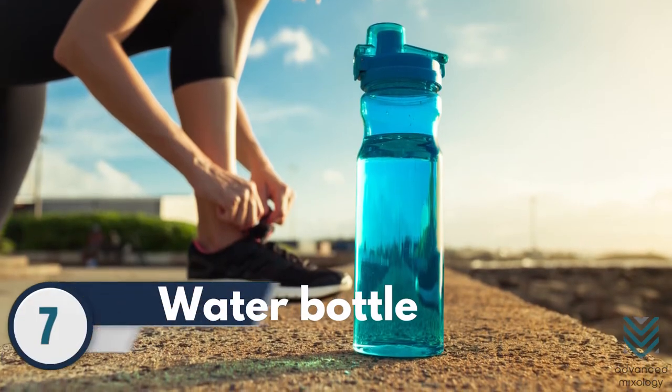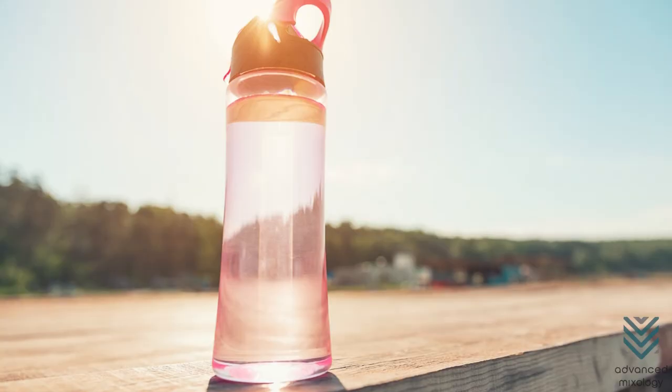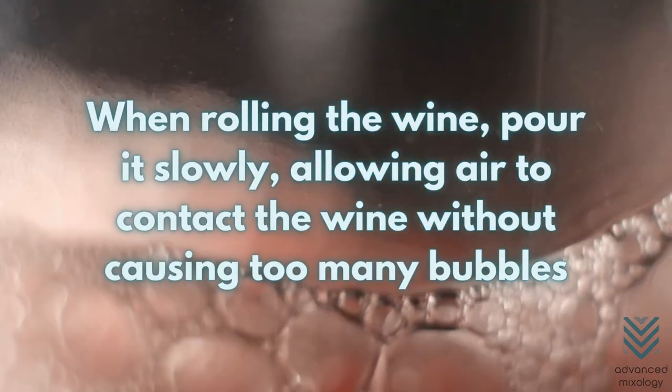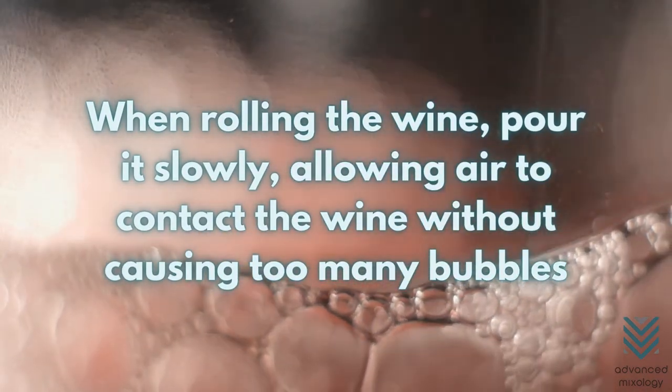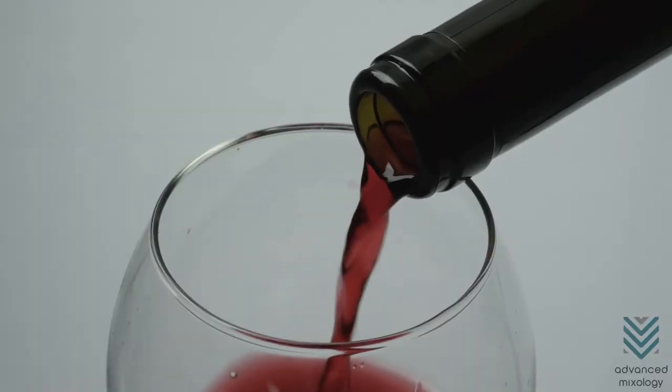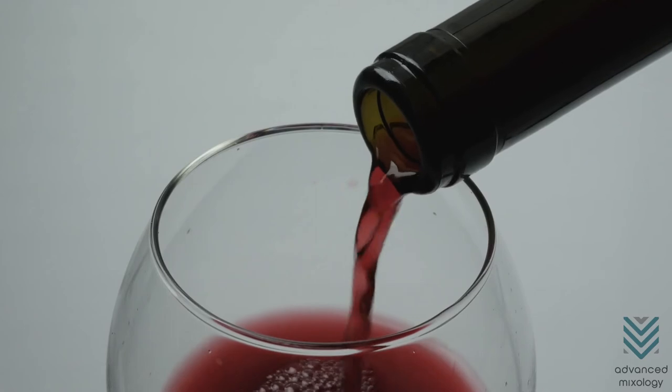Number 7: Water Bottle. You can use your trusty water bottle to roll your wine to aerate it. When rolling the wine, pour it slowly, allowing air to contact the wine without causing too many bubbles. The bubbles will not look lovely when the wine is poured back into the glass.